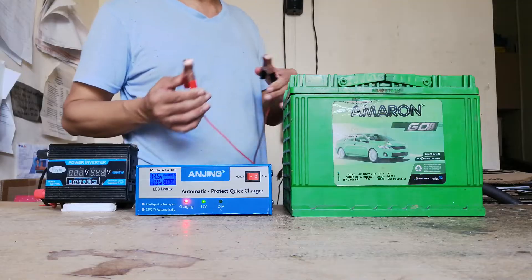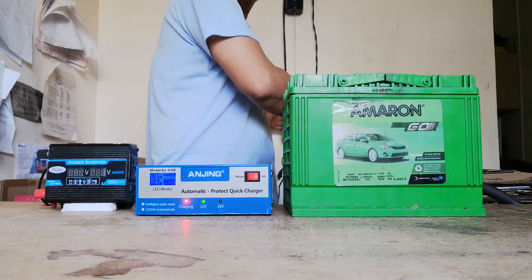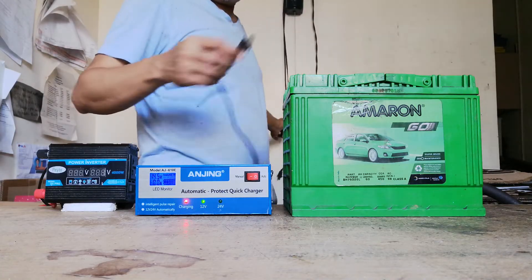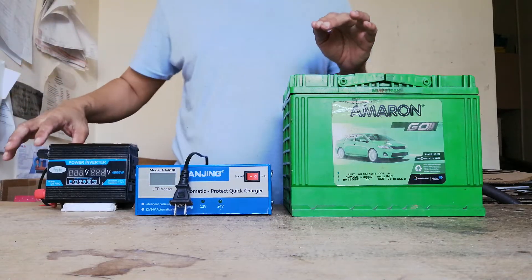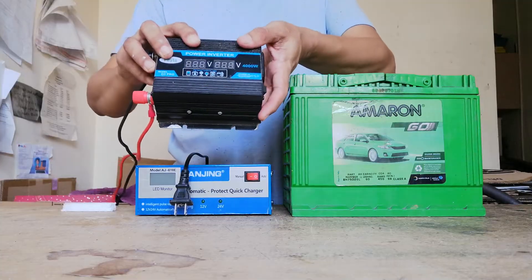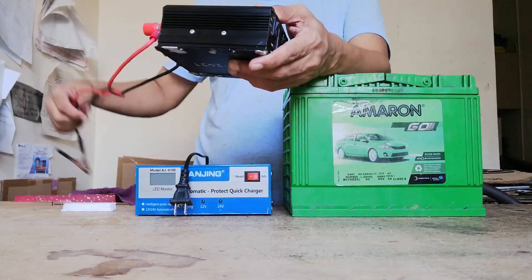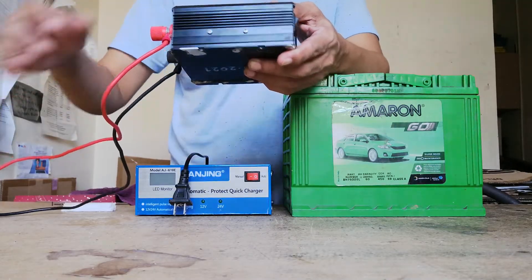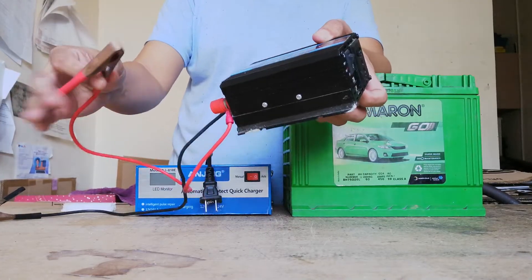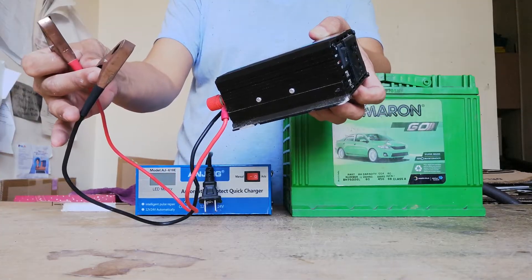We'll remove the clamp from the battery terminal and disconnect the power source. Next, we will connect this power inverter into the battery terminal. The red cable goes to the positive terminal as usual, and the black goes into the negative terminal.